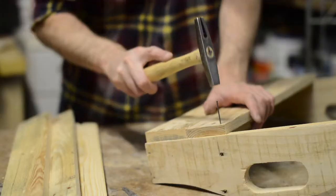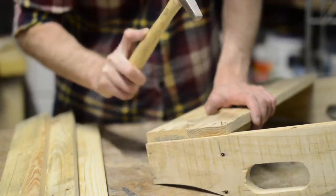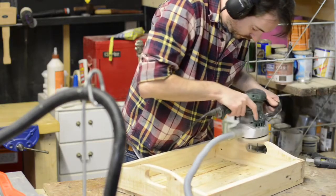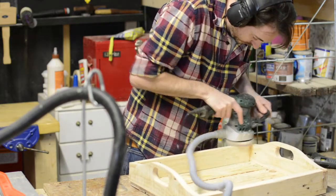It's strangely satisfying driving a nail in by hand instead of using a nail nailer, when you manage to hit the head instead of your hand that is. When the glue had dried it was time for a rough sand before applying some finish. I wasn't trying to make it look too pretty.